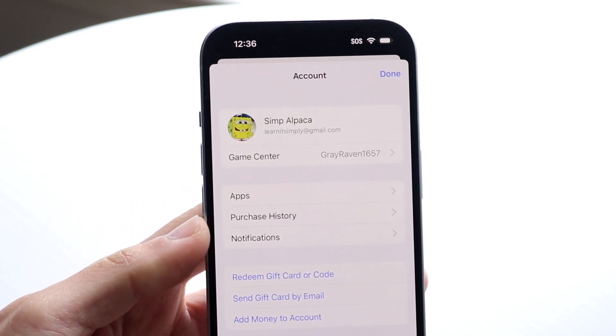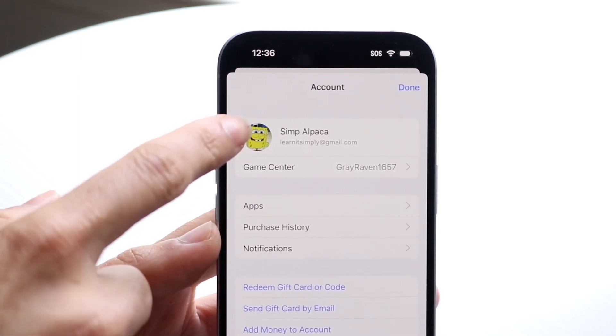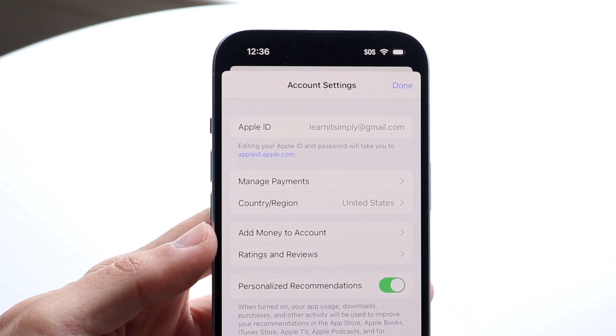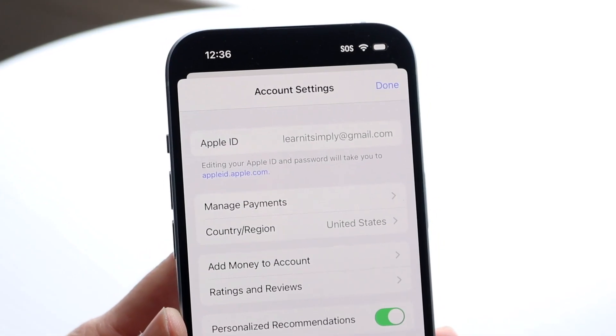Tap right in there and you'll come into this page. Then tap your profile icon right up there — it may ask you to type in your passcode, but for us it didn't. Now you're going to want to tap on the option that says Manage Payments.